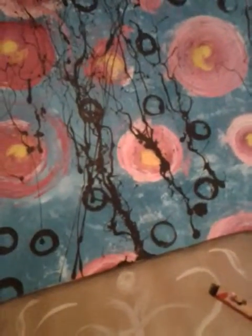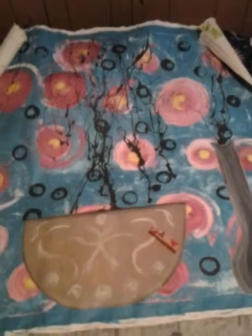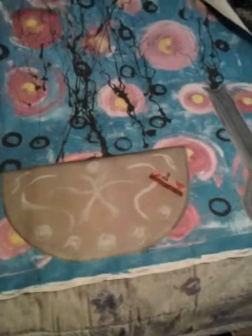Just put flowers everywhere. People like them — I think they're pretty neat too, and they don't take long to do. And then just put a pot. Alright, get to painting!